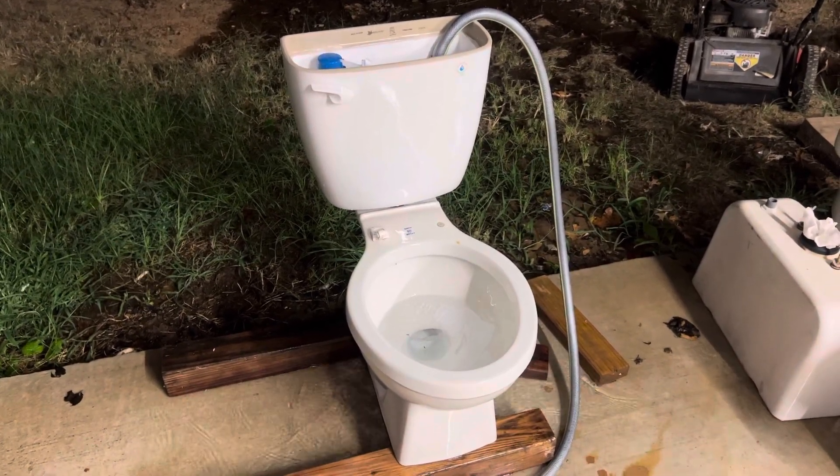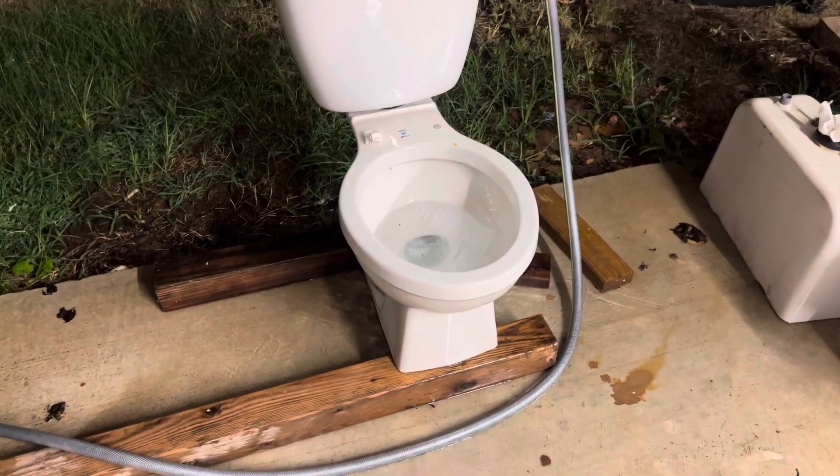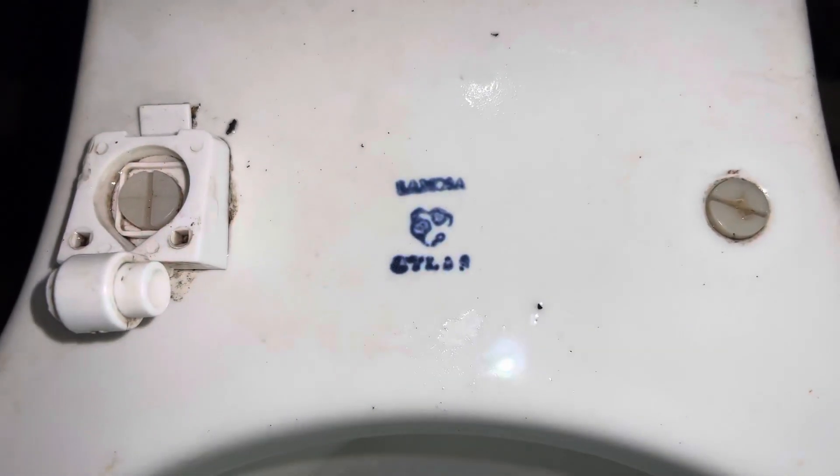Hey guys, B-Tier Plumbing here. In today's video I'll be doing the final flushes of this unknown year round Limosa Atlas toilet — or at least that's what I believe it says. It really doesn't look like it says Atlas, but I don't know what else it would say; it's just kind of poorly stamped.